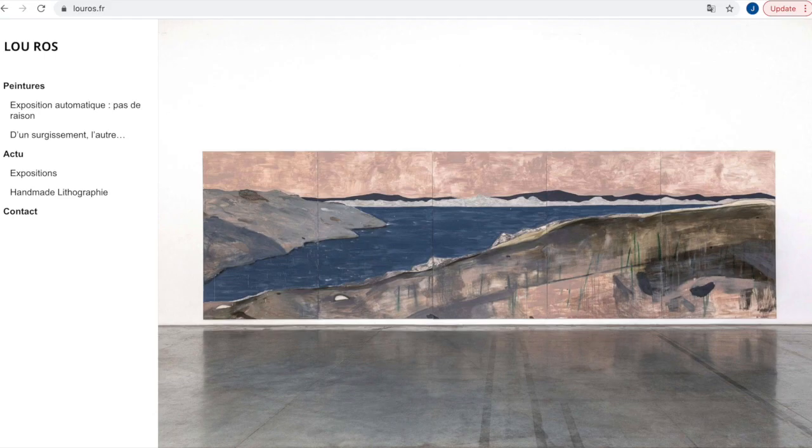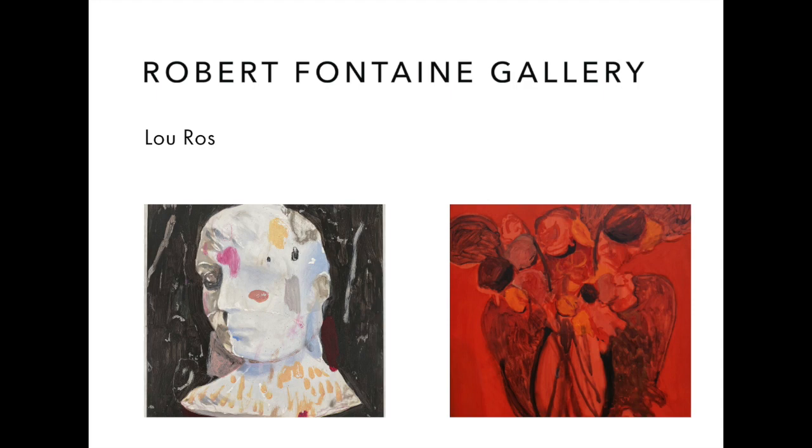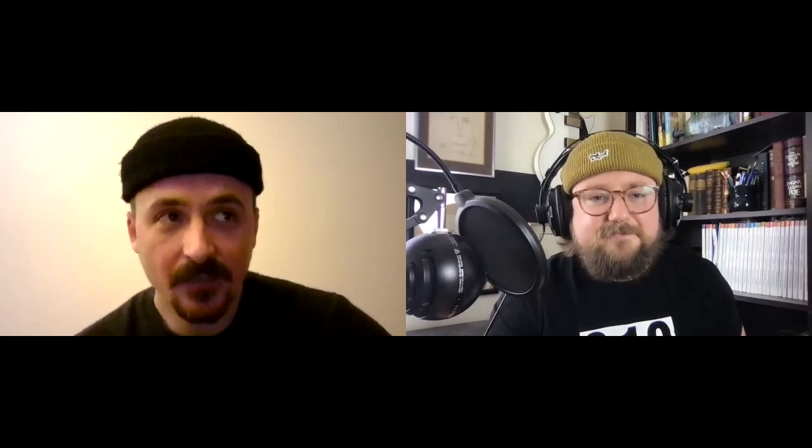Lou, that's a perfect place to wrap this up. If our viewers are looking for your work, where might they find it? On the internet of course — Instagram, Facebook, and my website. My gallerist in Paris is Guido Romero Pierini. In New York you can check at Hallux Gallery. In Miami you can check my work at Robert Fontaine Gallery. In Nantes in France at Haus Gallery, and in Germany in Munich you can check at Flash Gallery. Those are the main places where my work can be found. Lou, I've really enjoyed this — I'm a huge fan of your work, thank you so much for being on the show. Make sure to check out Lou's work if you haven't yet and tune in next week for our next episode.